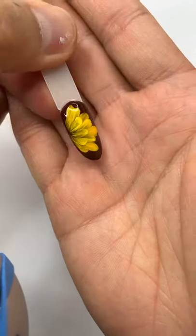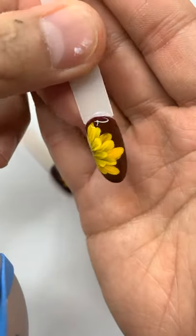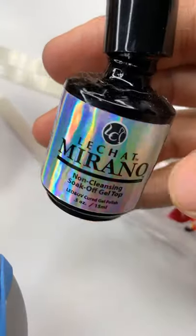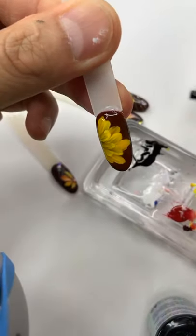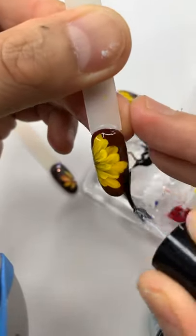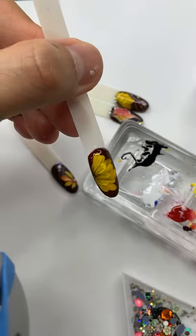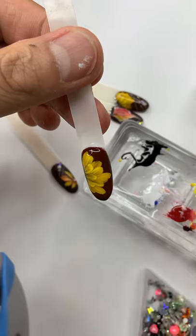If you see this design, I suggest you do the gloss one – it looks better. I'm using Mirano Gel non-cleansing gel top coat to put a gloss on it so it's very glossy. If you're late tonight, that's okay – you can always re-watch on my YouTube channel or my IGTV. I'm also gonna add some decoration on the top.